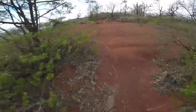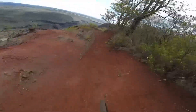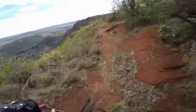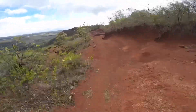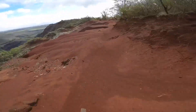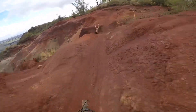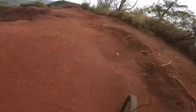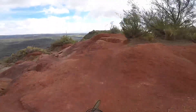But it does absorb the bumps and it's a lot plusher through the rough terrain. That's the big difference I noticed — it's plusher, but as far as being a freeride or jump bike, it's more oriented toward downhill racing, which is what it's intended for.